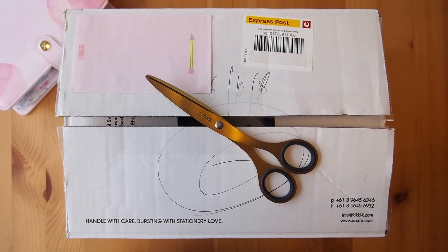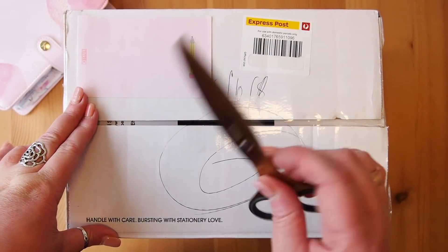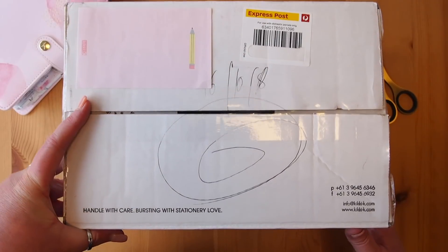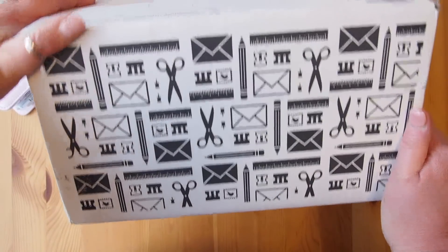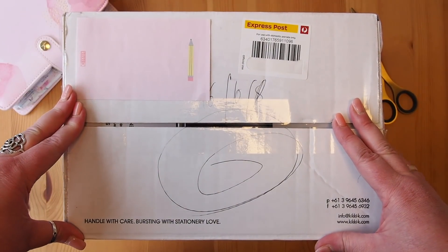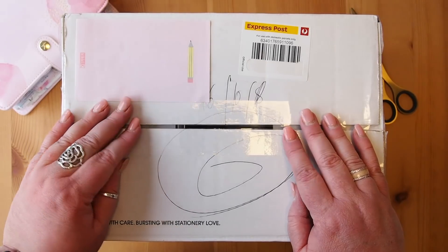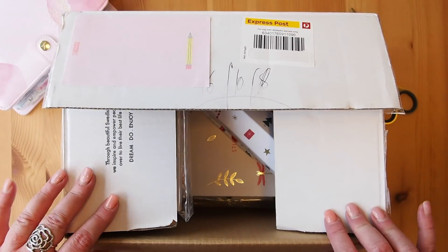Hi everyone and welcome back. I'm so excited to be here today to show you this new package that's arrived. I've undone the box and had a little look through because it's something I had to check. It is a box from Kiki K, and this box contains the Kiki K Planner Insider Planner — the one we've been talking about for ages. It's one that we designed together as a team.